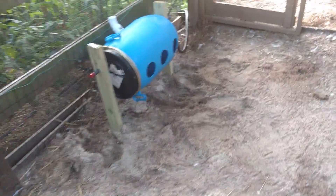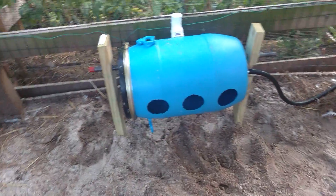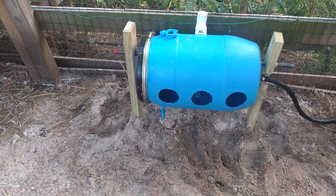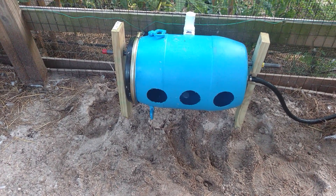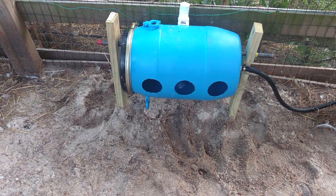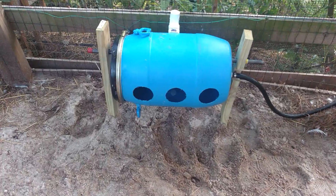This is the new system I came up with. I saw a product in a thread that you could get out of the UK, very similar to this, which I thought was really cool. But the problem is getting it over here — the shipping is going to be really expensive. So I decided to make my own.